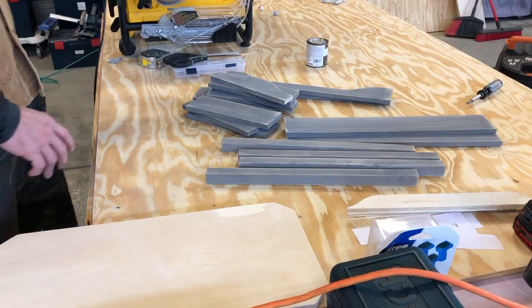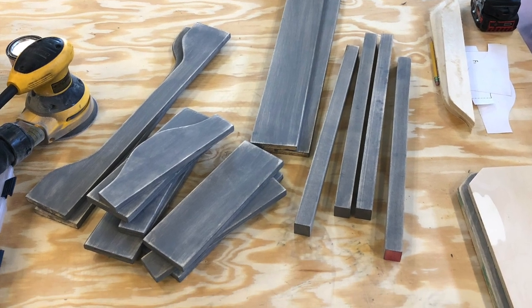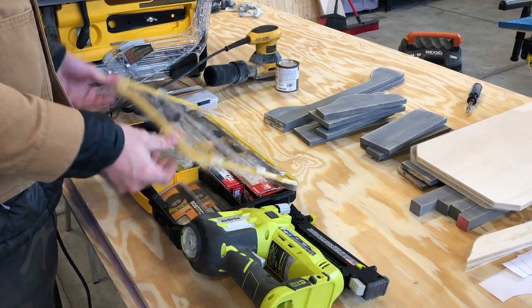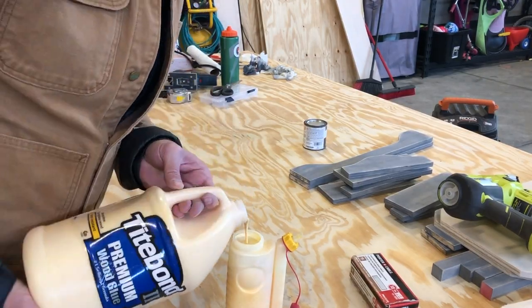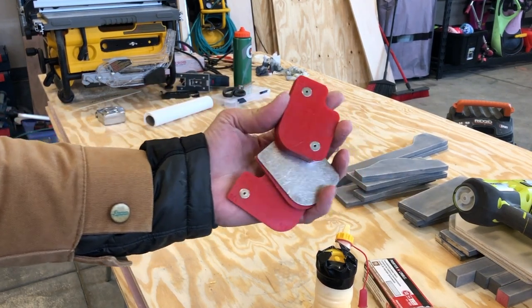Here I'm using 220 grit sandpaper — nothing too crazy, just enough to smooth out the pieces and give it a little distressed look. Here's the results of that sanding: just a little bit distressed while being smooth. Time to bust out nails for the nail gun and fill up my glue bot. I'll be using my mag shims from FastCap to help me lay everything out.